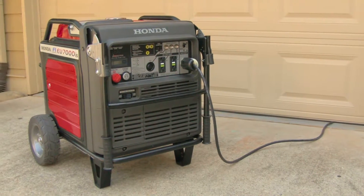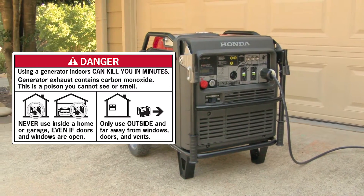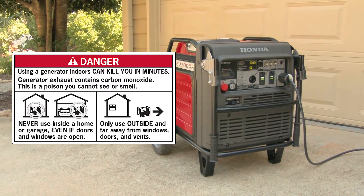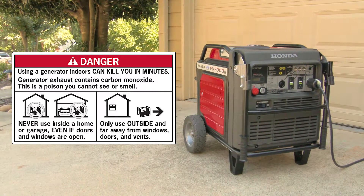Generator exhaust contains poisonous carbon monoxide gas that can build up to dangerous levels in closed air. Breathing carbon monoxide can cause unconsciousness or even death. Never run the generator in a closed or even partially closed area where people may be present.